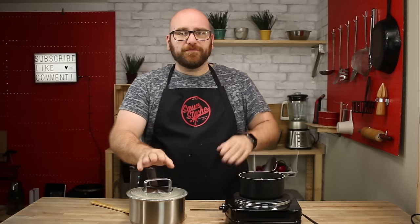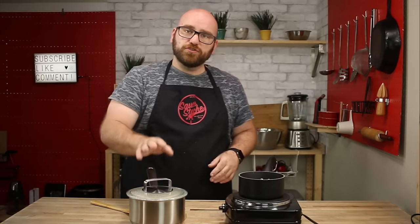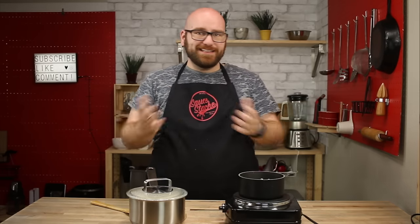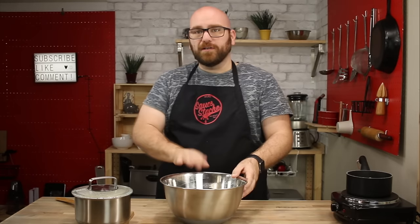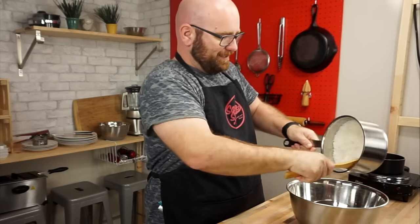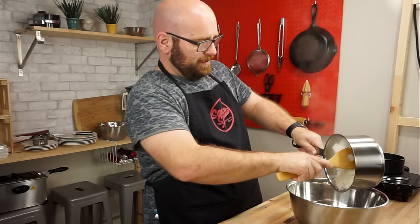We've let everything sit for about 15 minutes — the vinegar mixture is done and the rice is done. We're going to transfer everything over to a large bowl and slowly mix it in. This is the last process, and then you're going to have sticky sushi rice. We're going to use a spatula because this is going to be sticky and we're going to just bunch it in here.